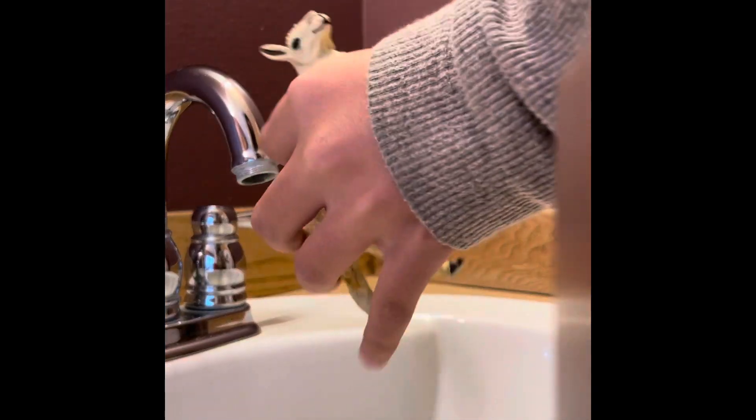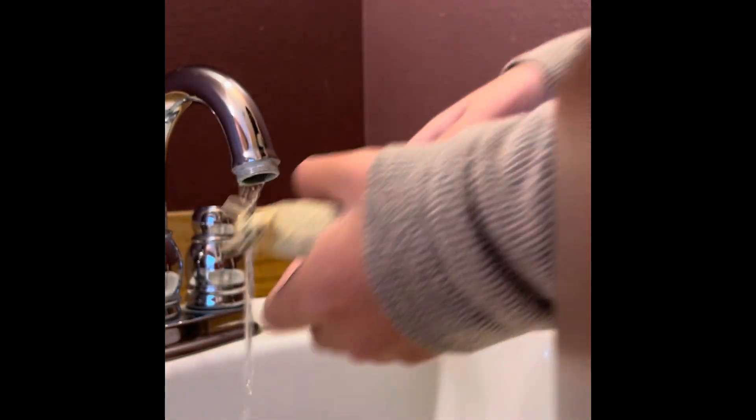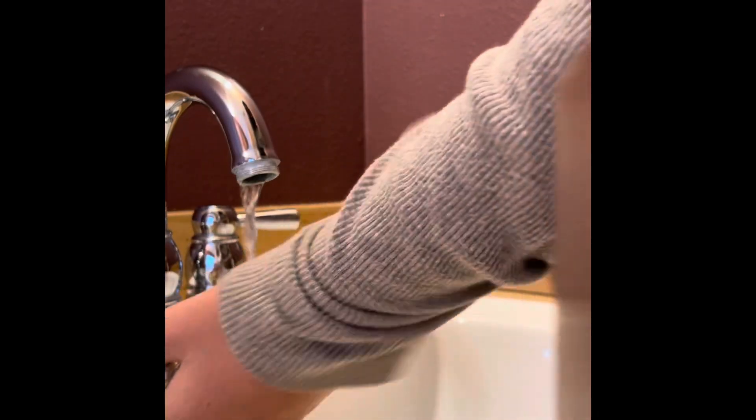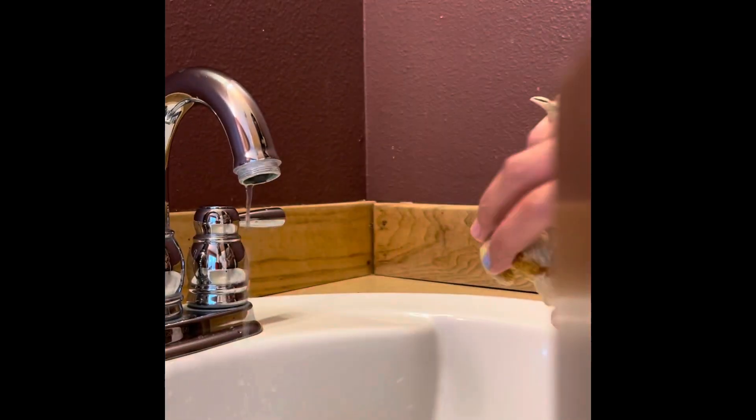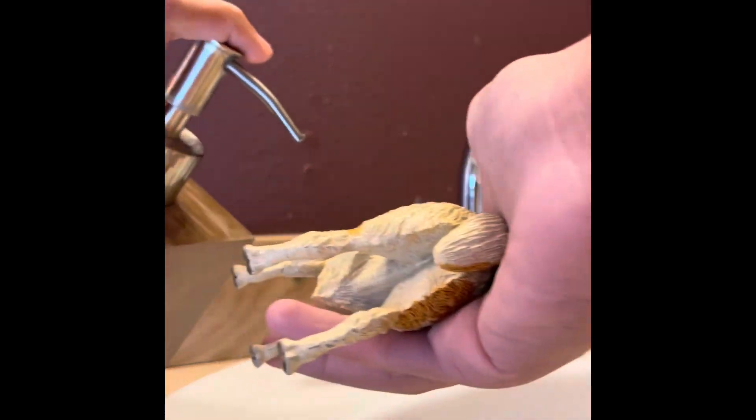First thing you're going to do is turn on the faucet and get your bottle ready. After that you're going to want to get some soap to get your llama nice and sudsy.